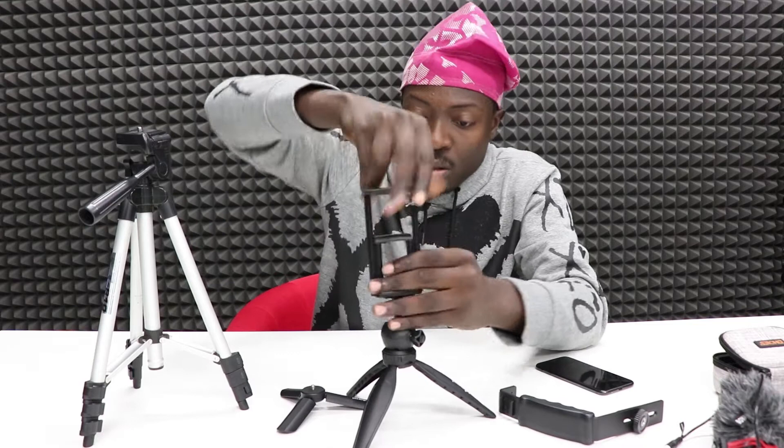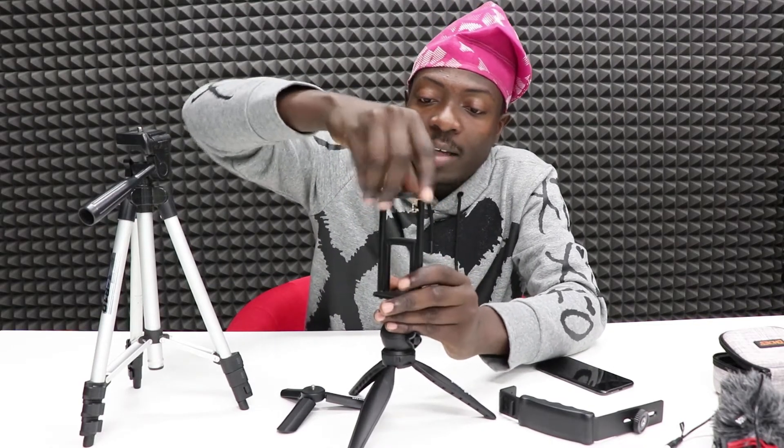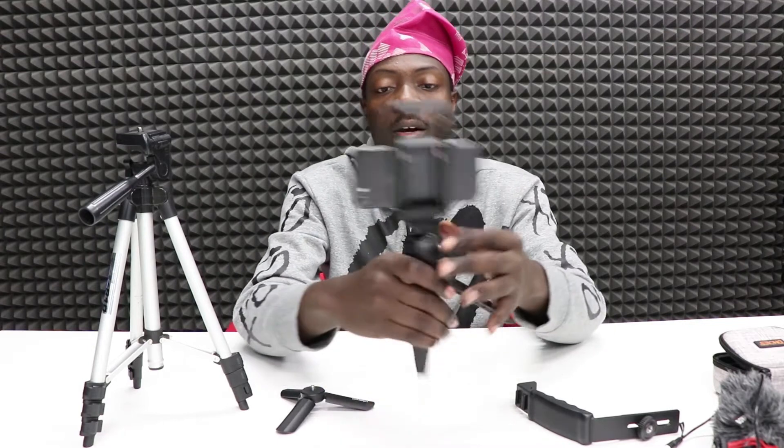An important part of this setup is the phone holder. This phone holder allows you to put your phone in both vertical and horizontal orientation. Now we're going to put our phone in and we already have a mini vlogging setup, but we still have some other things to add.